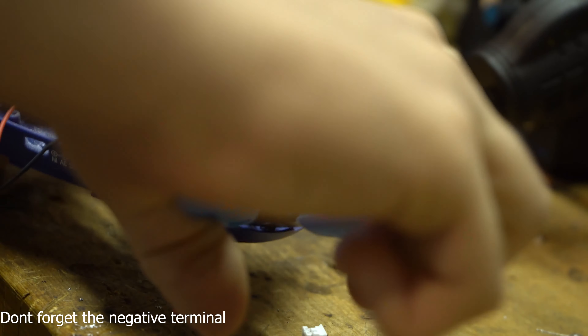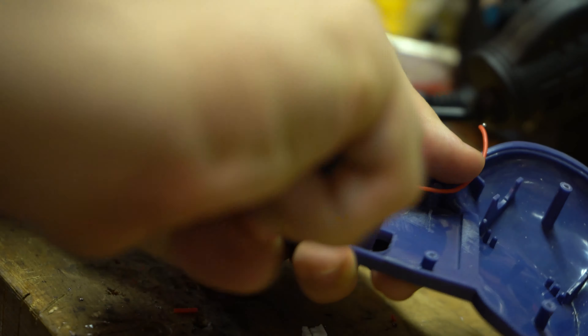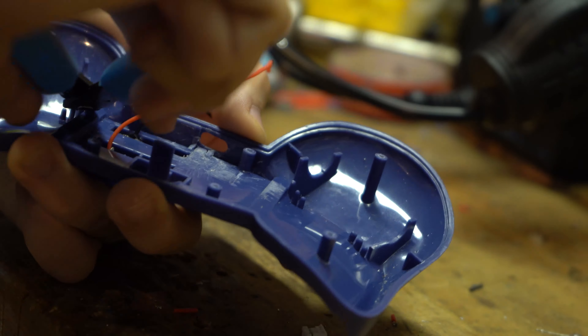The next thing I'm going to do is start trimming the inside of the grip to make sure there's room for the battery and a weight to make sure it's balanced in the hands.